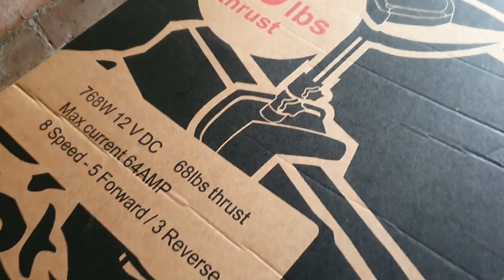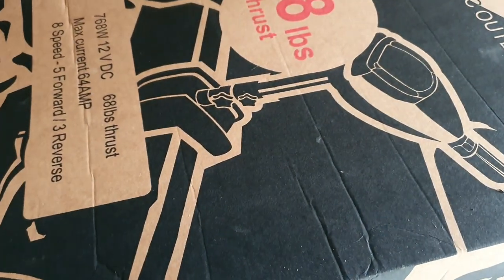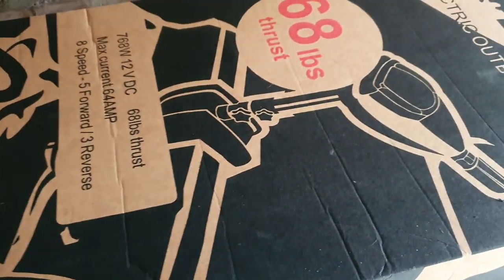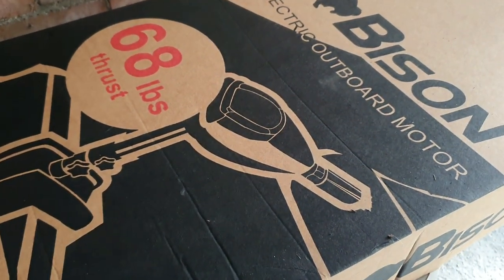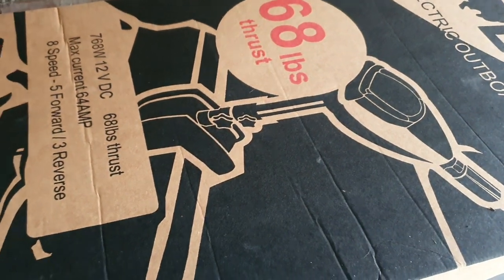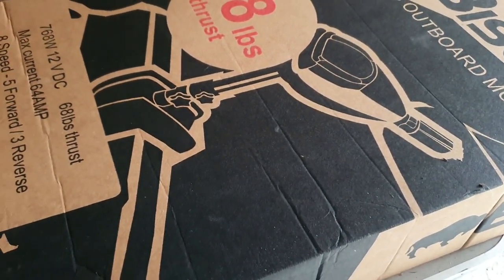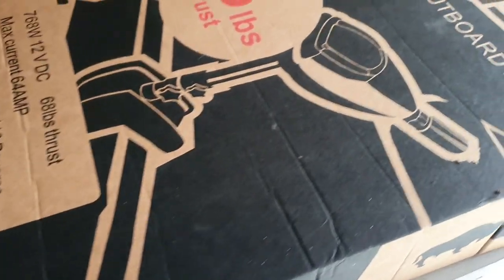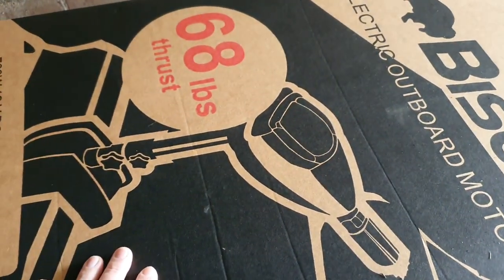The best thing is the boat is so light it won't use as much electricity to power it. These Bison engines are probably the best mate you can have for these. Without further ado, we're going to open it up and show you what you're getting. It's a lovely box and these are probably the best engines you can get. I love these Bison engines — I'm not being biased, but I've had a couple of others and Bison is about the best you can probably get.